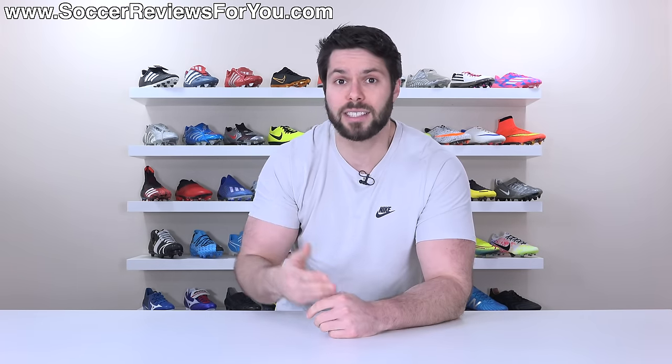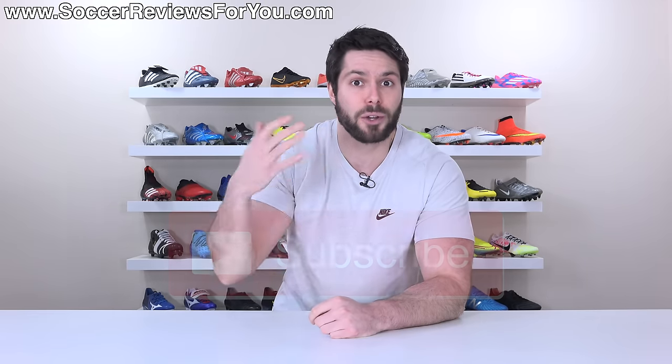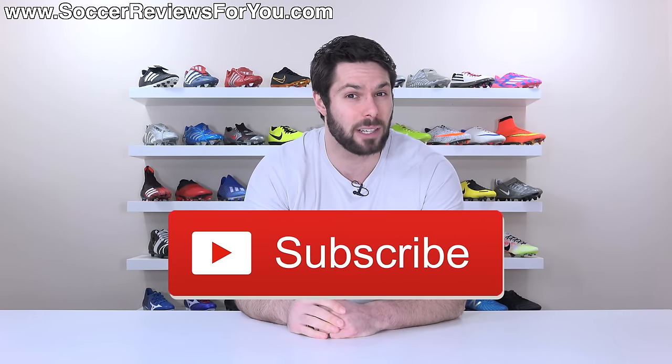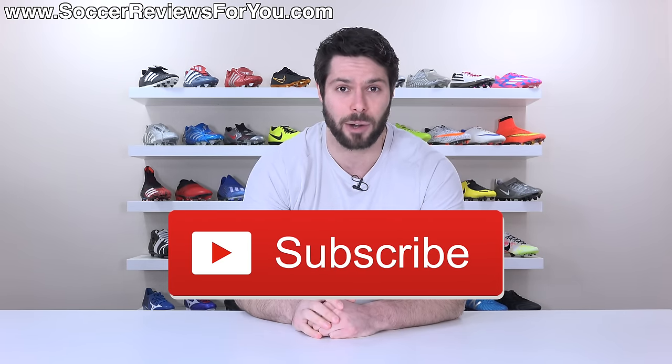If you guys end up enjoying this video and find these tips helpful, don't forget to support it with a like. And if you are new here and don't want to miss out on weekly videos on everything football boots, be sure to subscribe.